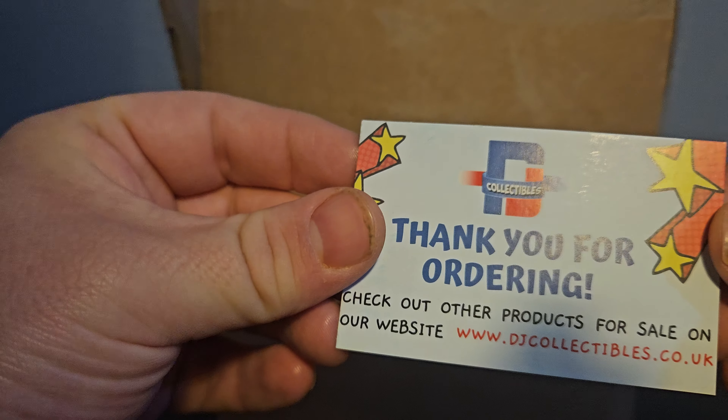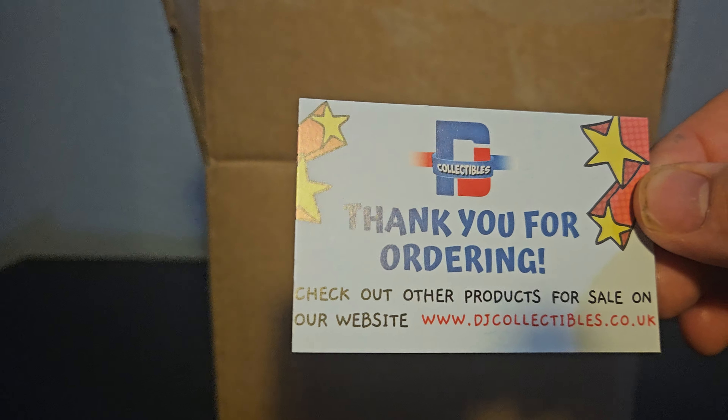Hello and welcome back to another mystery box unboxing. Today I'll be unboxing this — I bought it from DJ Collectibles. It is a Pokemon mystery box: you get one Pokemon Pop and a booster pack of cards.